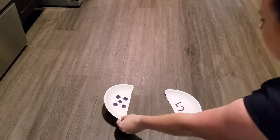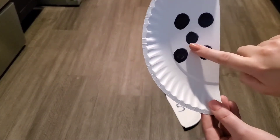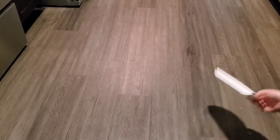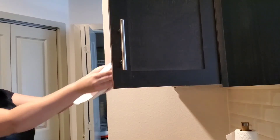Here's the number four with four dots, and it matches perfectly! Now we only have one plate left. Do you know what number that is? Let's count the dots together — one, two, three, four, five. And where's the number five? Number five — there it is! Let's see if they match — bump-a-dum, we did it!